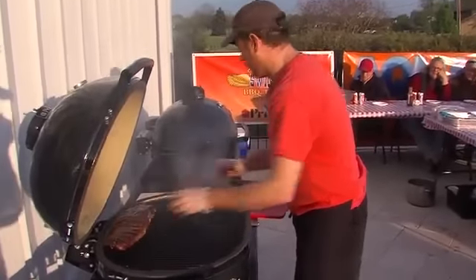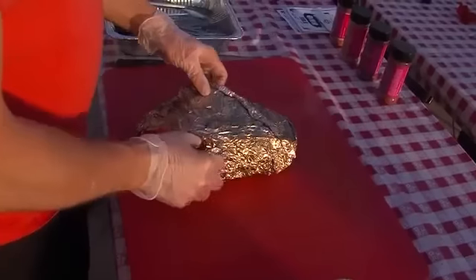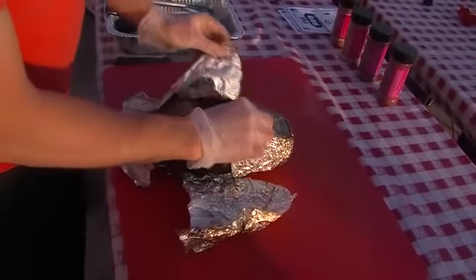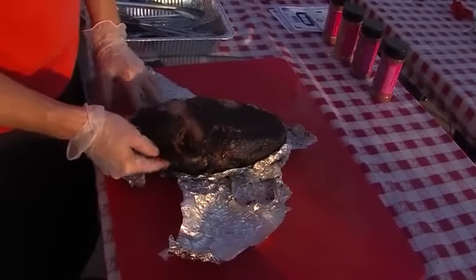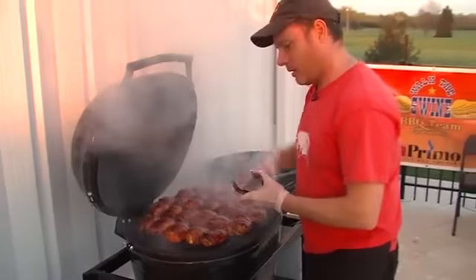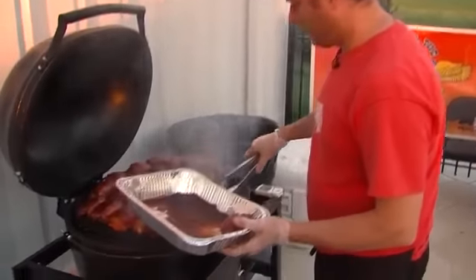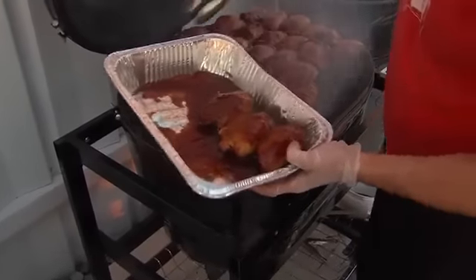Then it was on to the ribs. Chef Andrew finished it all off, showing how well this piece of pork cooks on the Primo. You can see the bark and the bone protrudes, and it should be like butter. And remember the chicken we started smoking? That's now finished and ready to be served. Make no mistake, this grill does more than just cook — it's a real focal piece too. Your company comes over and they want to know about it.